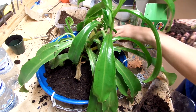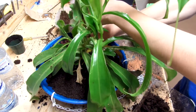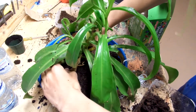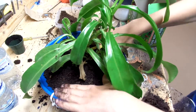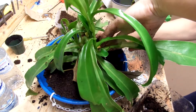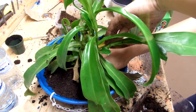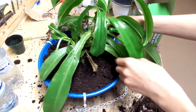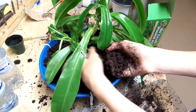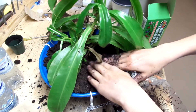Now I'm going to continue putting this around. I hope I'm planting this deep enough — I think I am. It's probably about the same level as it was in the other pot. I'm just going to continue spreading this around.